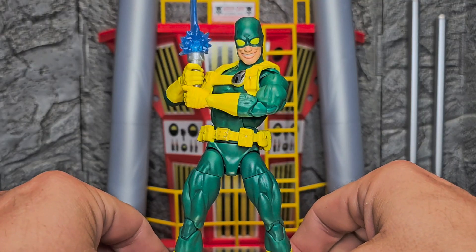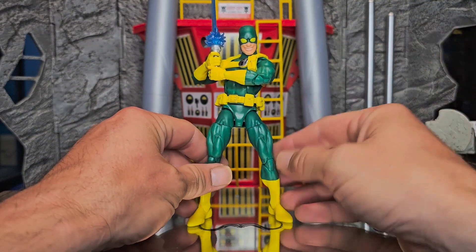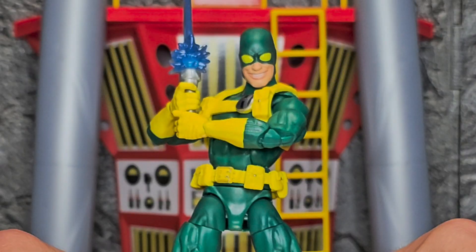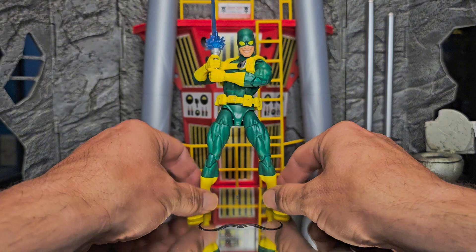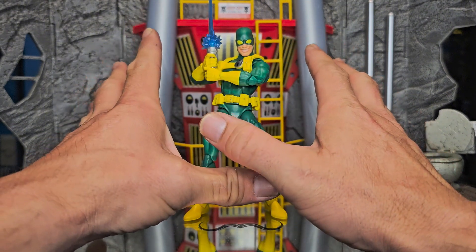Bob is just fantastic. Whenever the two-pack first got announced, I was like, that of all people is the person you're gonna put with Deadpool in a two-pack? Whatever. I don't know if they ever teamed up in a comic or any kind of thing like that — I don't follow Deadpool like that, sorry. I ended up liking him way more than I thought I was going to.